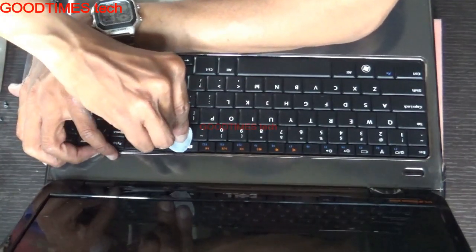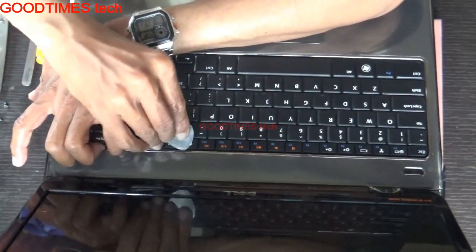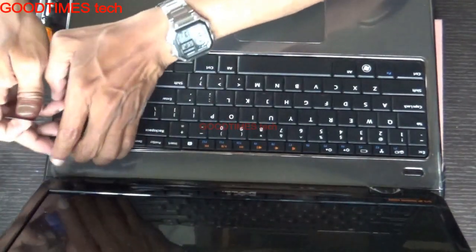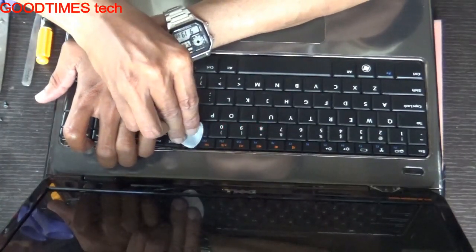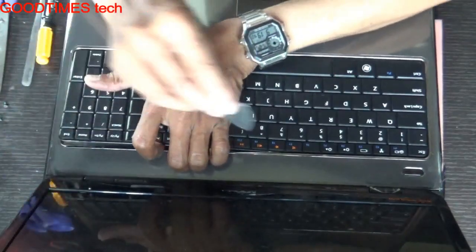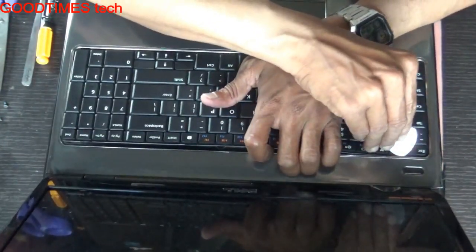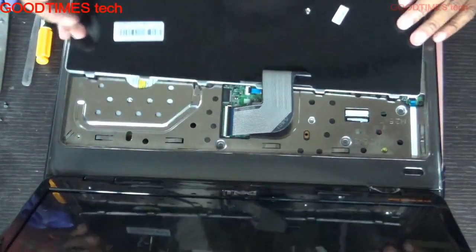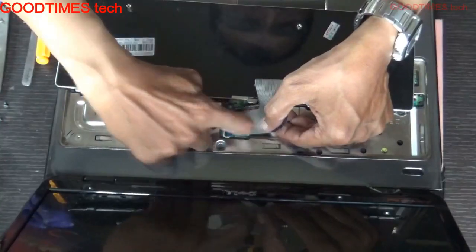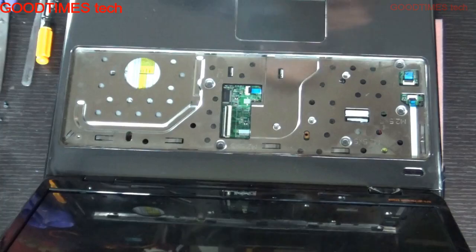Keep going, unlocking and pushing the locks inward. See exactly where the lock is located, then remove the strip. Now take your new keyboard to replace it.